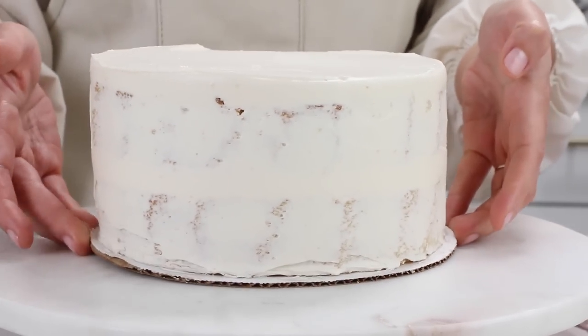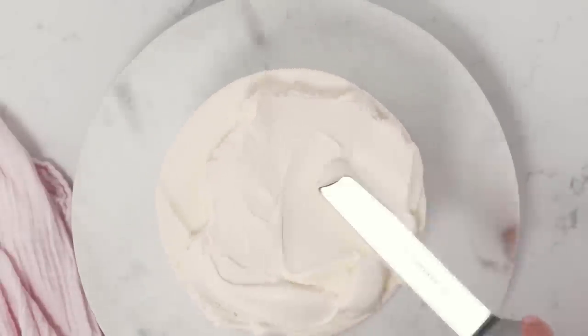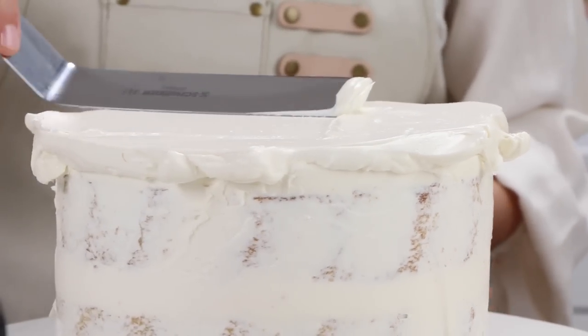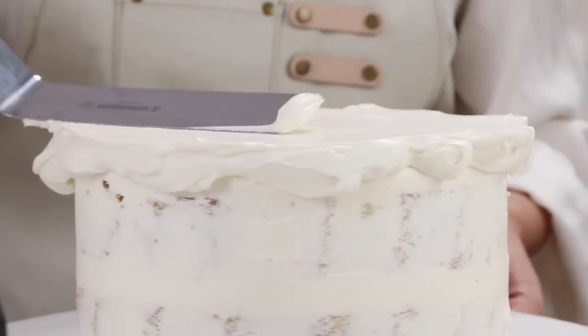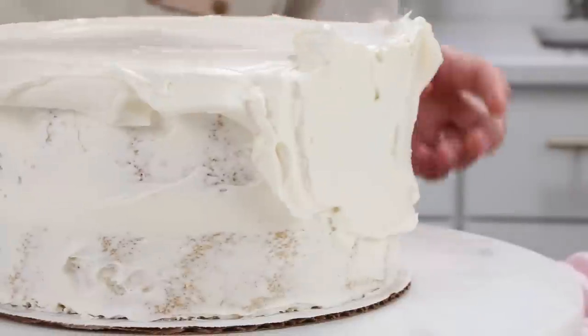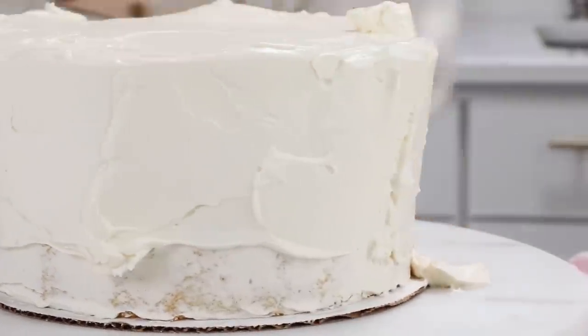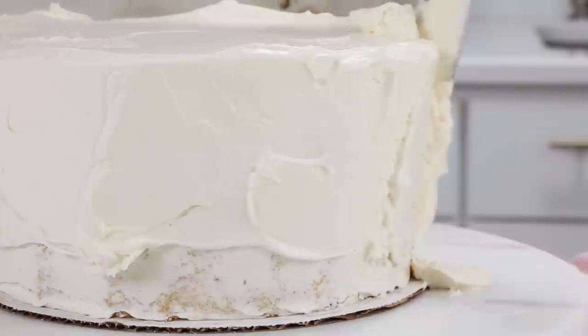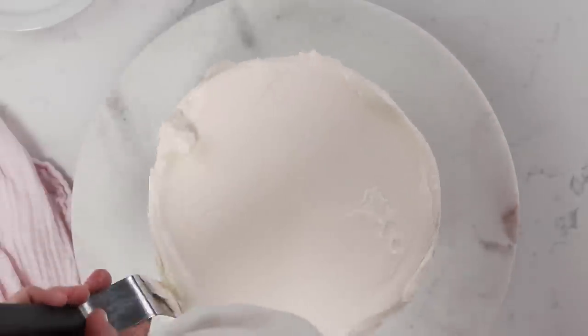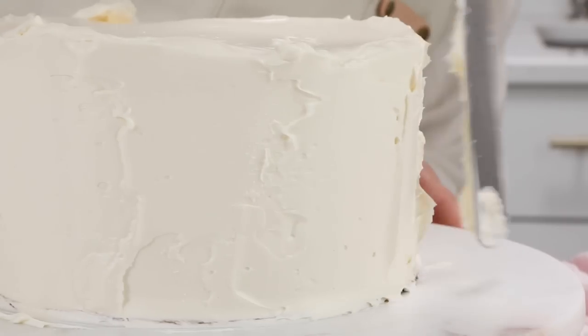Our cake has been chilled and now I'm going to place my final coat of buttercream. I like to start with the top and make it nice and flat — this is called pet the kitty. Pet the kitty nice and soft, unless you don't like cats then it's pet the puppy. Then we're going to apply some buttercream to the side nice and thick — you don't have to worry about what it looks like, we're just trying to get a nice thick layer, and you can see it's going right up against that cake board so that's how I know how thick to make it.